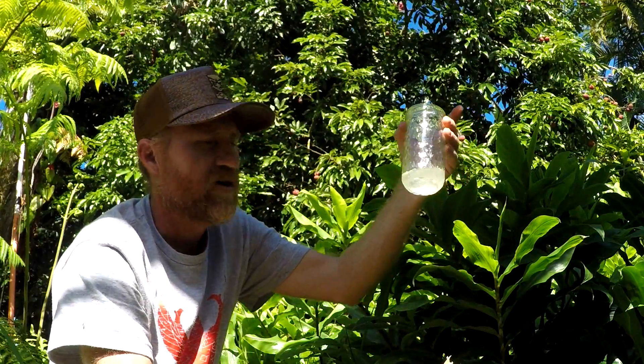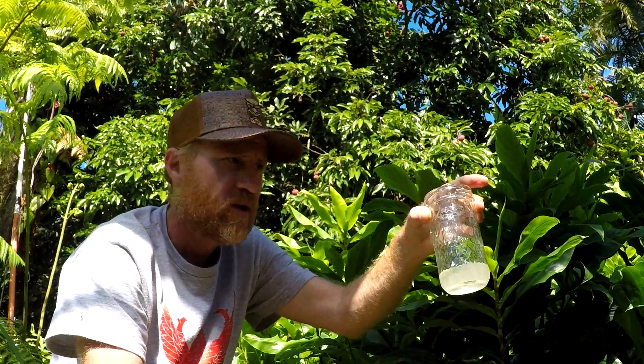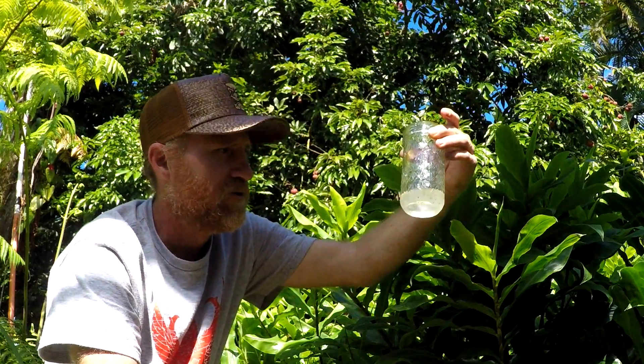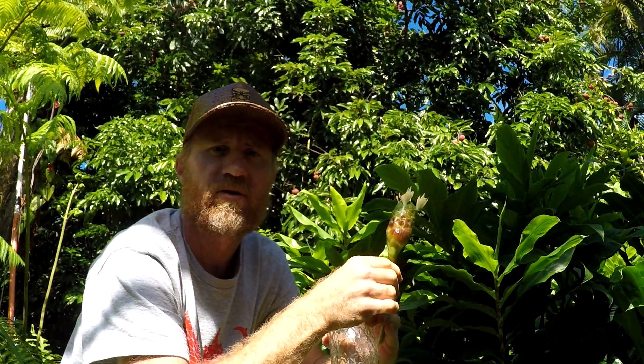There you are — shampoo ginger. Great homestead shampoo or bush shampoo. If you find this in the jungle, pick some. You'll be happy, it'll make you smell good. Smells so good.